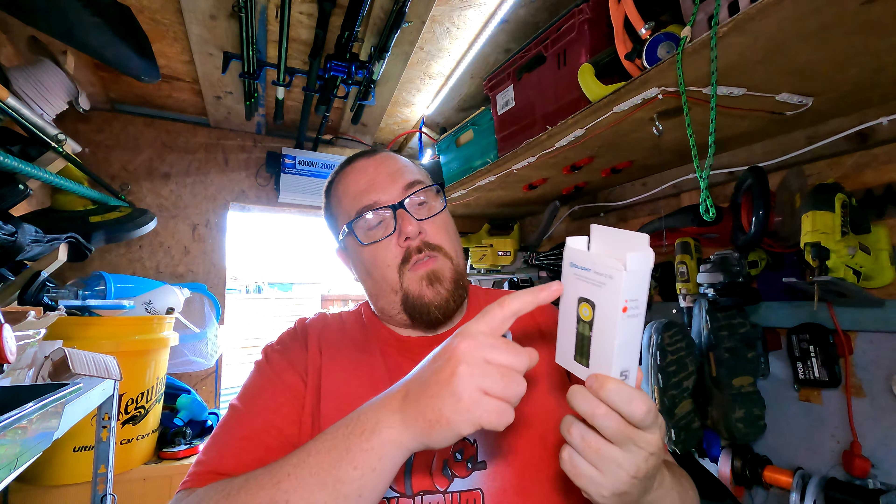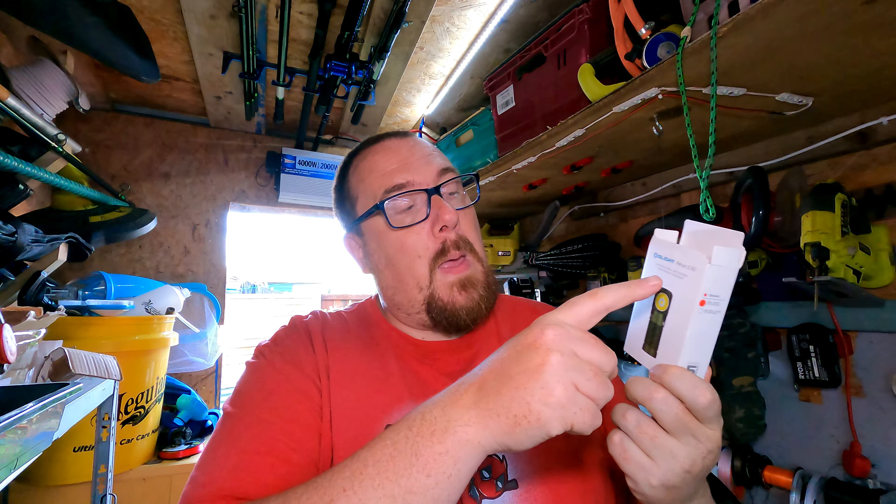This one, however — and I'll put text on screen if I'm wrong — I believe this is just the Olight Perun 2 Mini.